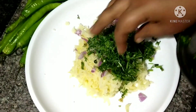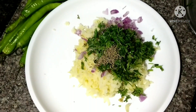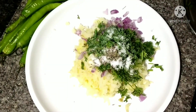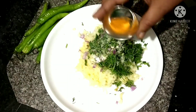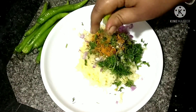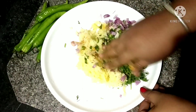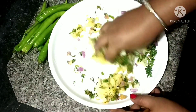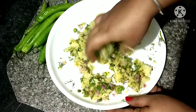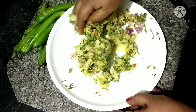Mix it up a bit and let it expand. For the tempering, add lemon juice and some nuts. Add salt — black salt is different here. Mix it with some seasoning and mix it well.